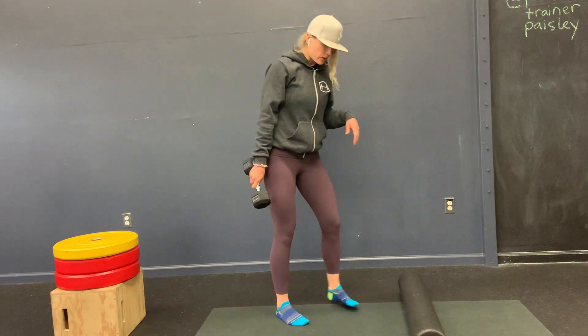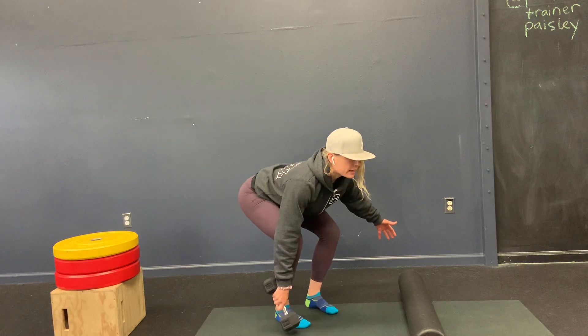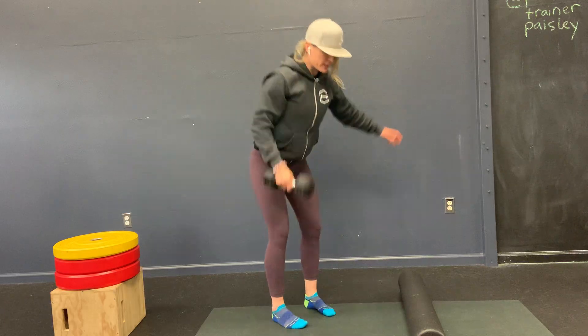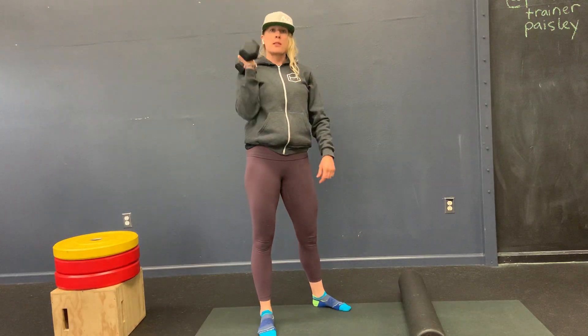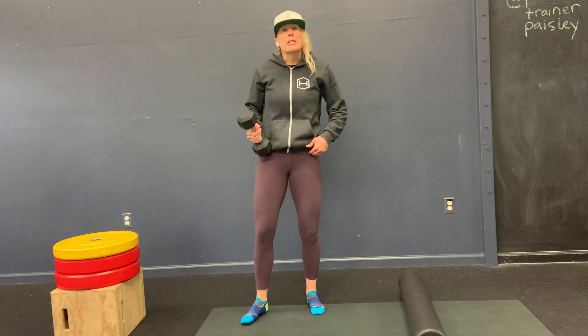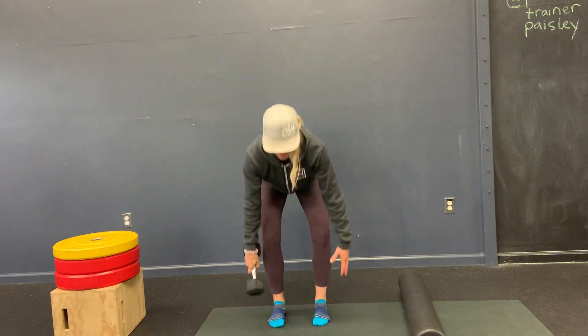Exercise three is the dumbbell clean. With one dumbbell, bring it to the side of your foot, pull, catch, and squat. We want to get into that squat as low as possible, as quick as possible — get into that low hip crease, below-knee-crease squat. You can also do this with two dumbbells.